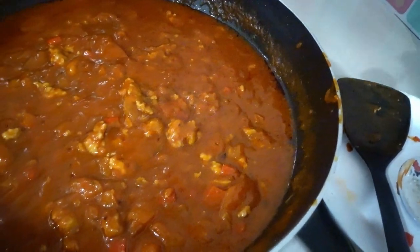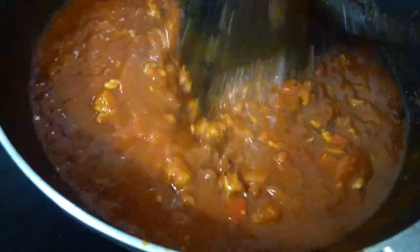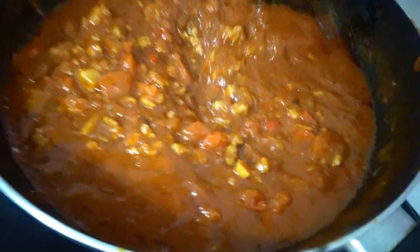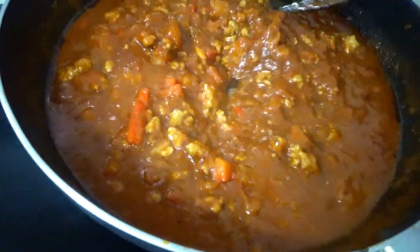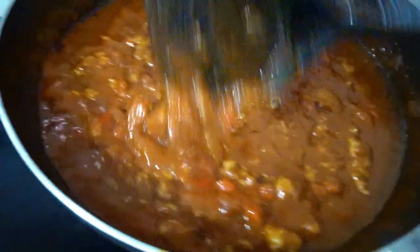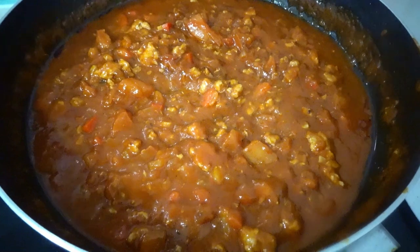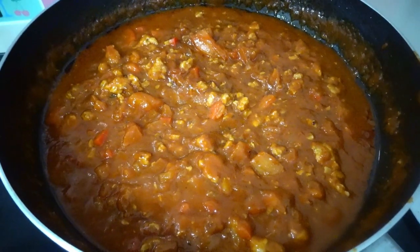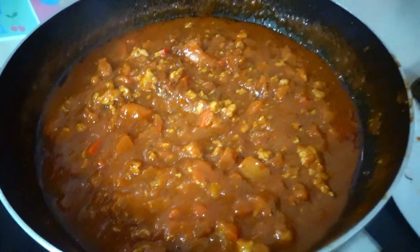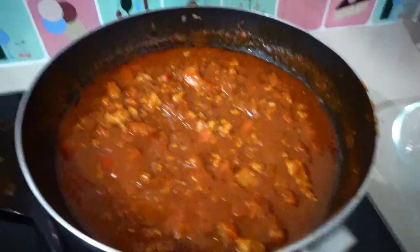Mmm, perfect! Mmm, yummy! It's spaghetti sauce — it's cooking mama's spaghetti sauce. Mmm, yummy! Thanks for watching, guys. Don't forget to like, comment, and subscribe! Okay, it's already cooked. I'm going to pour it here.